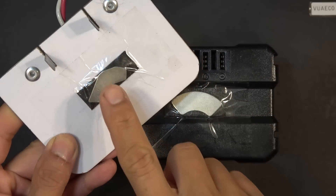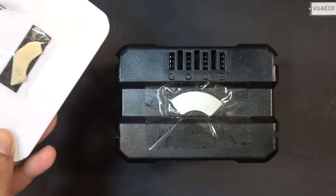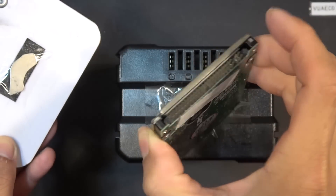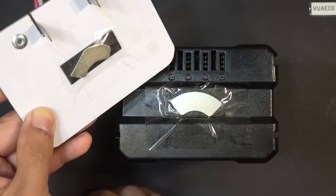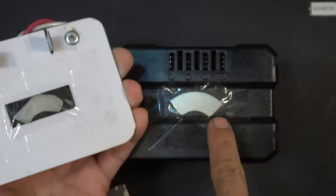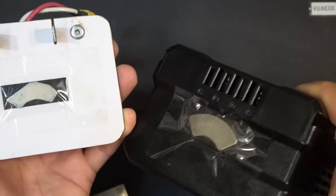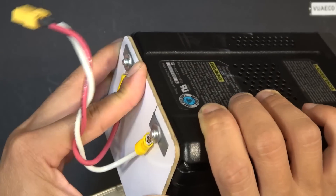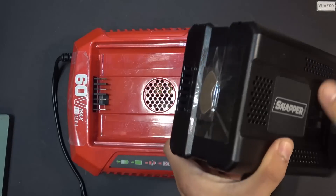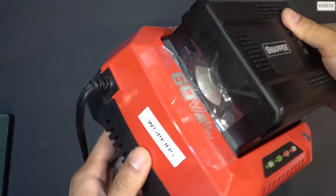To secure the wooden plate to the battery, I use a couple of magnets salvaged from an old hard drive — this one is a smaller 2.5-inch laptop hard drive. These magnets are extremely strong. I use double-sided tape to stick one magnet to the battery and the other magnet to the wooden plate. It holds on very strong and doesn't come loose easily. I have to use quite a bit of force to disengage these magnets. I can still insert the battery into my charger with no problem, and the magnets stay clear out of the way of the charger.